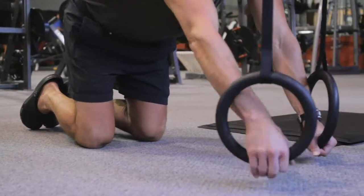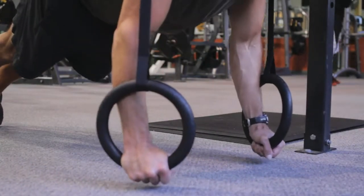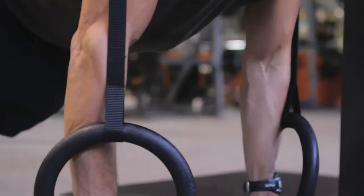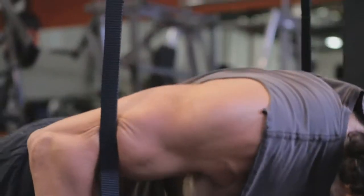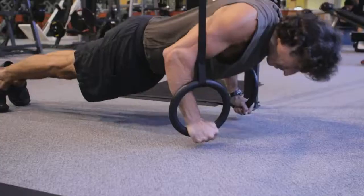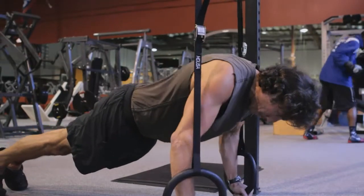The third exercise to do with the rings is a variation of the standard push-up. To do these, you get the rings set up really low to the ground, get in a standard plank push-up position, drop down, and push back up. You're going to feel a big difference in your chest, your shoulders, and your triceps, particularly around those inner muscles that stabilize.